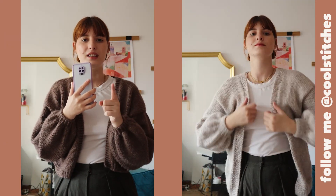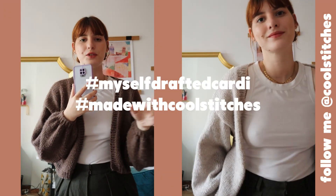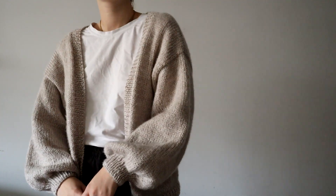Just in case you make the cardigan, you can use the hashtag #myselfcraftedcardigan and also #madewithcoolstitches on Instagram so that I can see your project. I would love to see it. Bye!